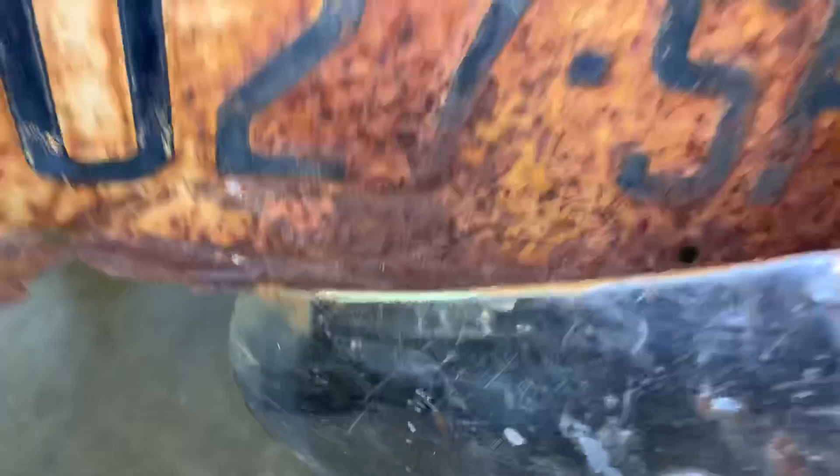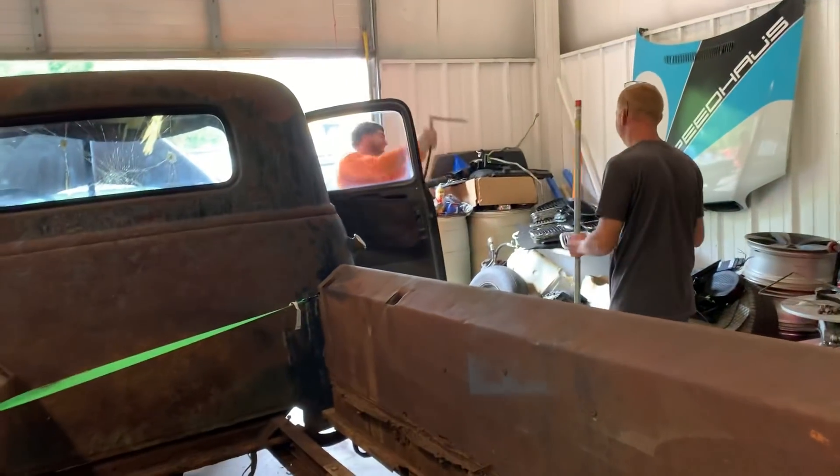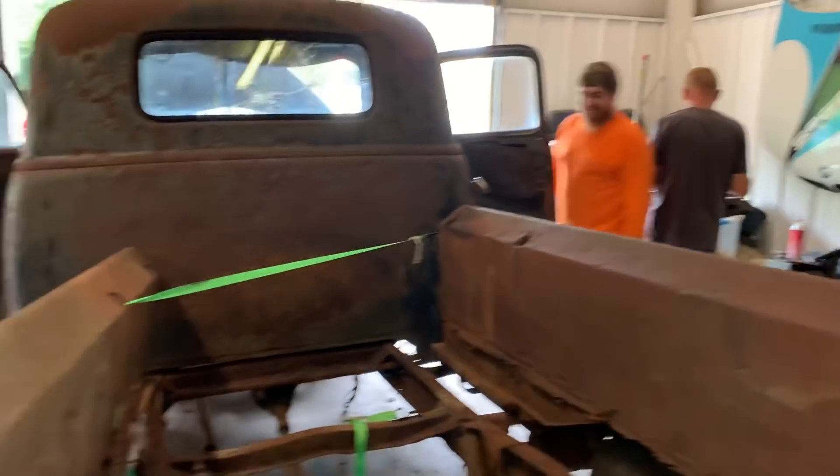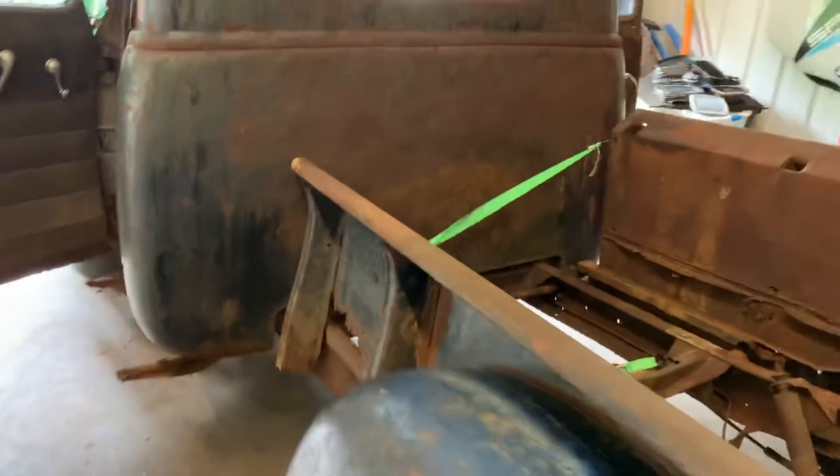On another note, it's a 50 model Chevrolet, came out of North Carolina. We're good now, right? I hear you with that three-eighths hose over there.